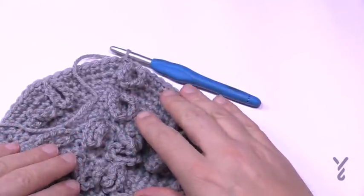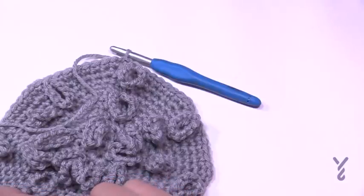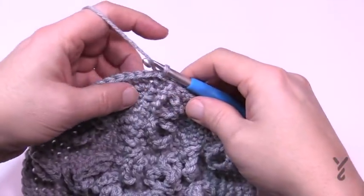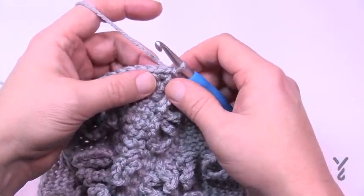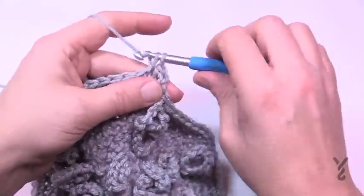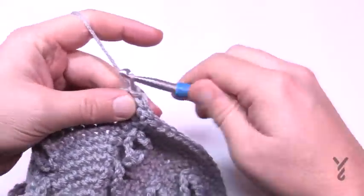Round 12 for large is done. Now rounds 13 and 14 bring all sizes — small, medium, and large — back together. Just chain up one and do one single crochet in each stitch all the way around for both round 13 and round 14. Please do this for both rounds and meet me back here.